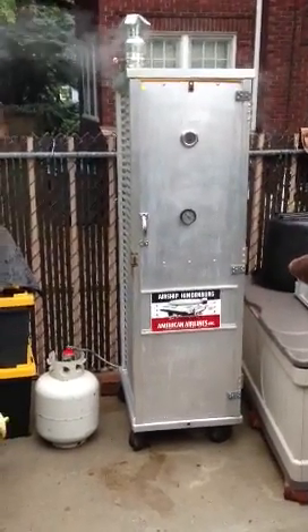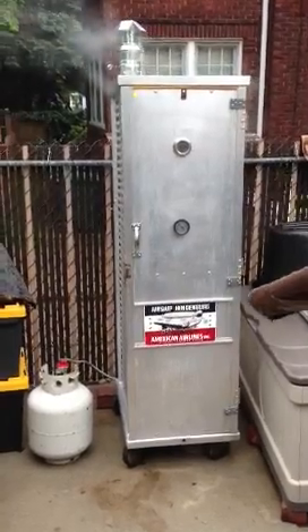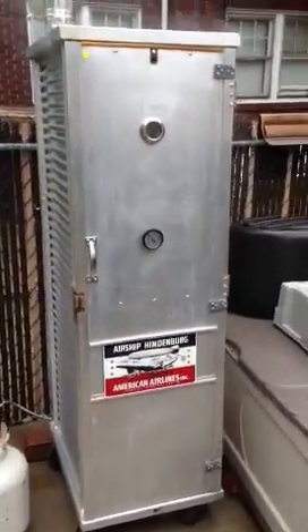Well, here it is. This is our homemade smoker from a baker's proofing cabinet. It took a couple days to make it, but it's working out pretty good.